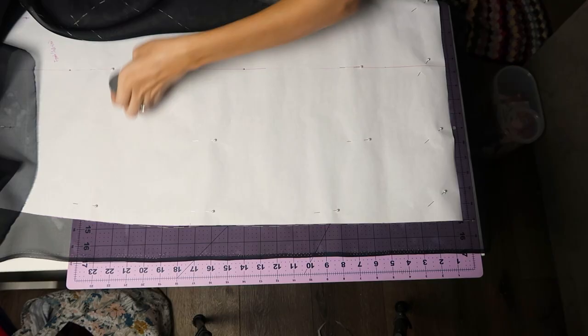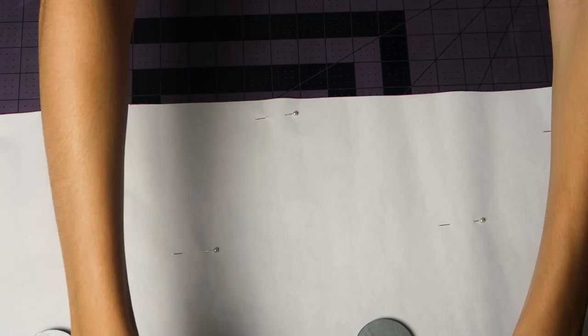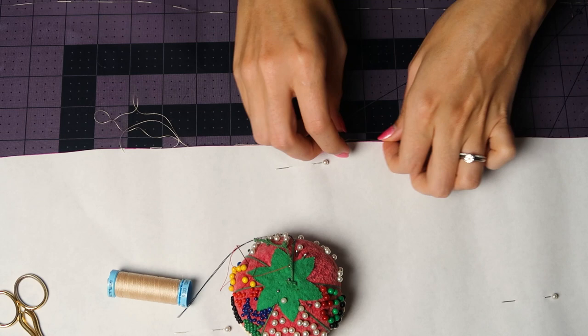Once I've done that I can pin everything down and begin getting ready to thread trace the pattern. I'll get a length of thread, slip it onto the needle, and knot one end. Then I begin tracing exactly on the edge of the pattern piece, which is where my seam line is going to be.